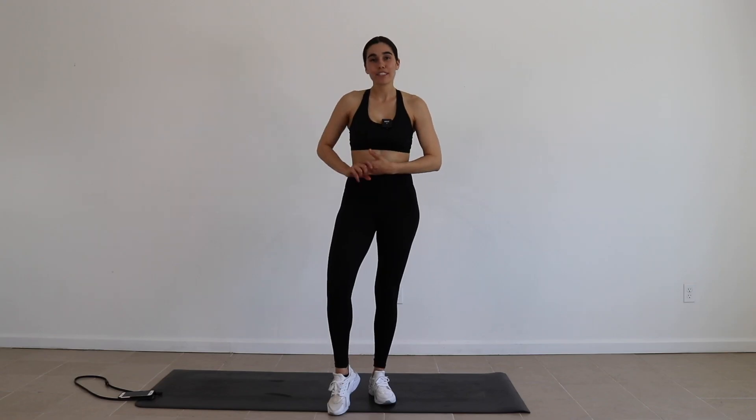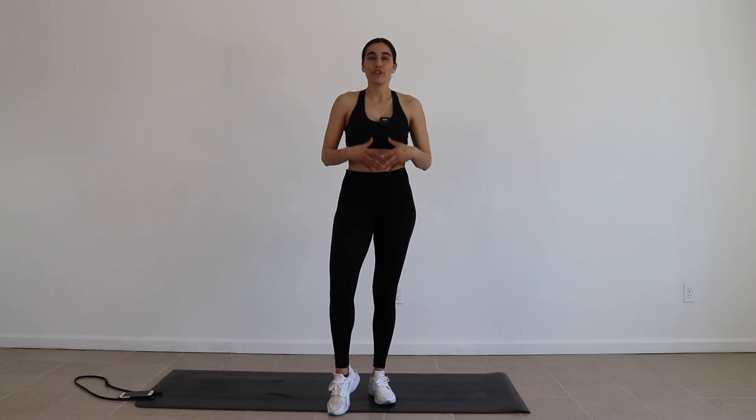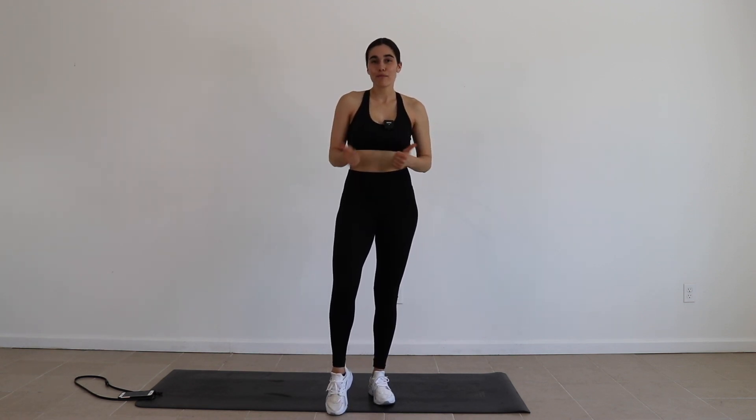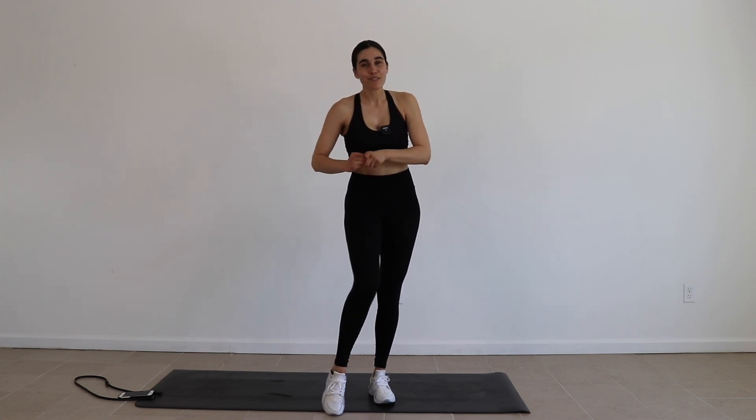Good job, you guys! These low impact exercises are really good to do on an off day, maybe when you don't plan on working out, or maybe after you just hit a really hard workout and you're still a little bit sore but you want to do something. It's really low impact but it will make you sweat and give you that little burn. If you enjoyed this workout give me a big thumbs up, don't forget to share this with somebody who's trying to get their summer body, click that subscribe button and I'll see you guys in my next video, bye!